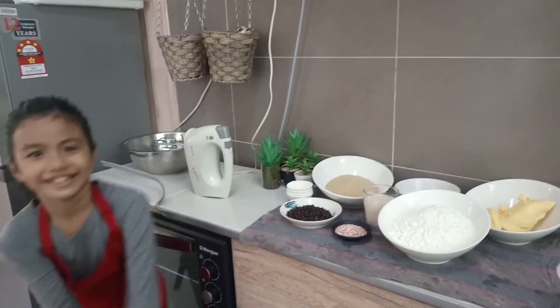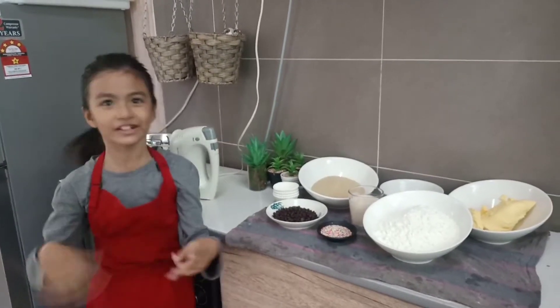Welcome back to the sisters! Today we are going to make vanilla chocolate chip cookies.